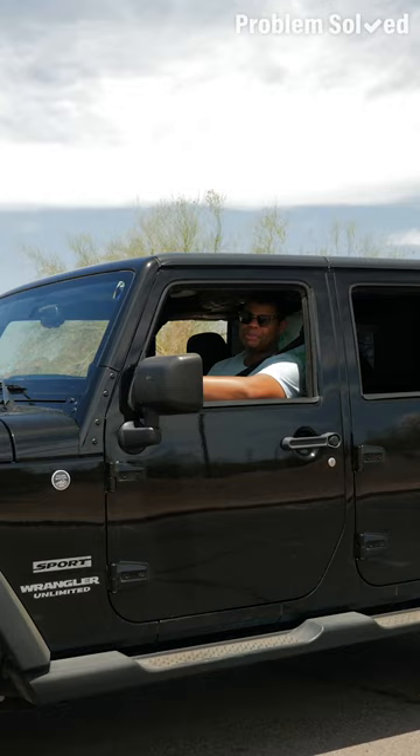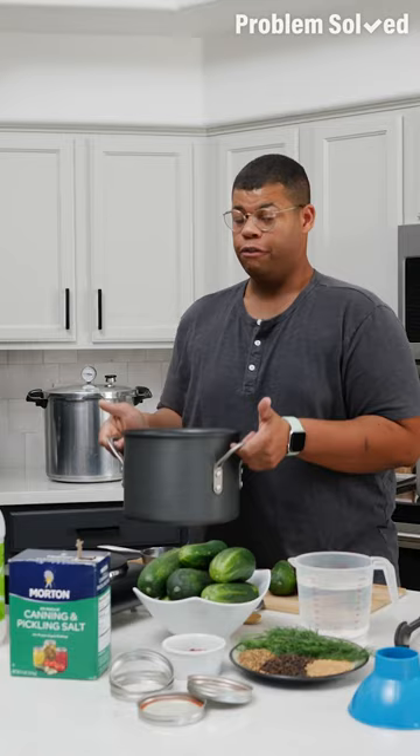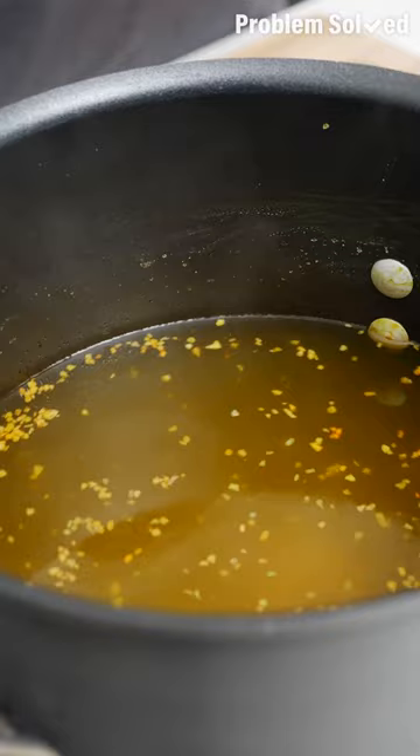Pickling is the perfect way to preserve produce. For canning these pickles, I need to start with sterilized jars — just a little boiling water is all it takes. For pickles, we need brine: that starts with hot water and vinegar for that tang. I recommend canning and pickling salt. I like to enhance the flavor with garlic and turmeric, but you can add any flavors you like.